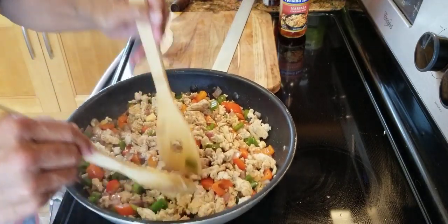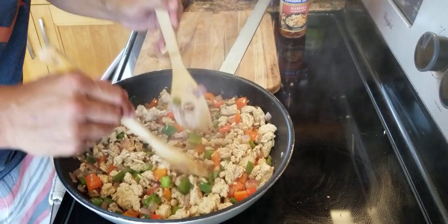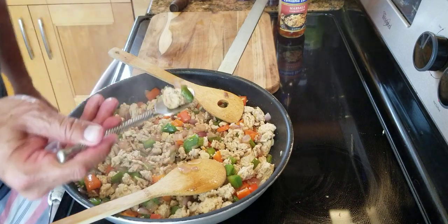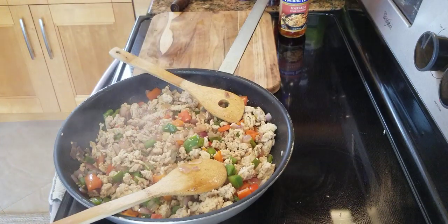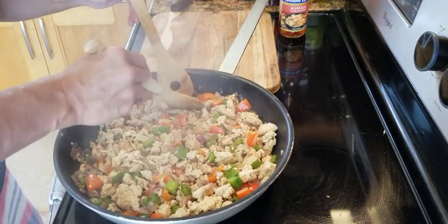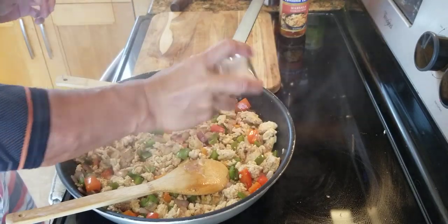If you have a couple pieces of turkey too big, break it apart. This is good to eat — very healthy, super healthy, very lean. Now we're going to give it a try. Really good flavor. Garlicky. Bell pepper combines with the sweet of the onion. The turkey is nicely cooked and tender. Very light in flavor though, because the soy sauce is very light. So I'm going to add some salt.